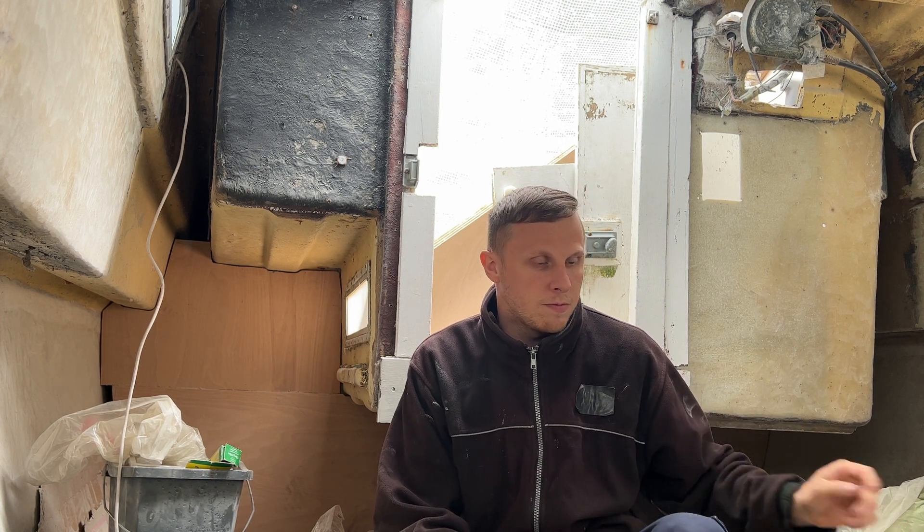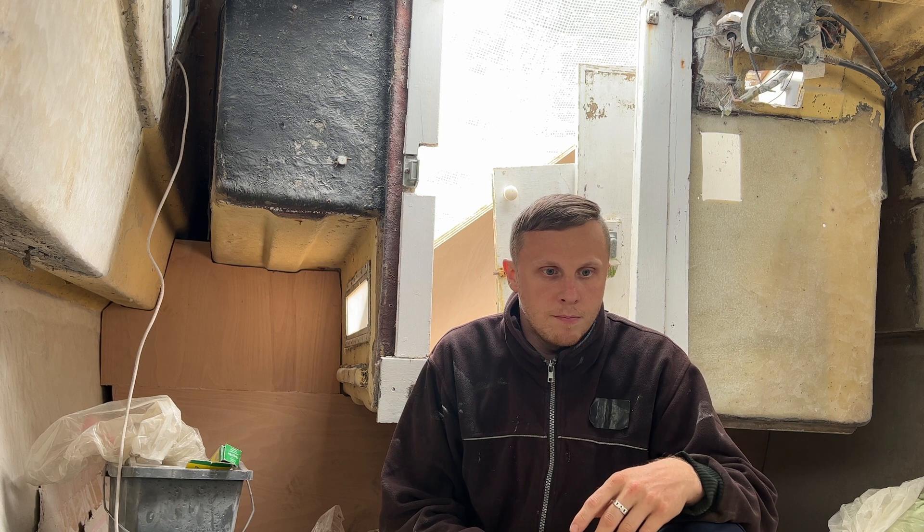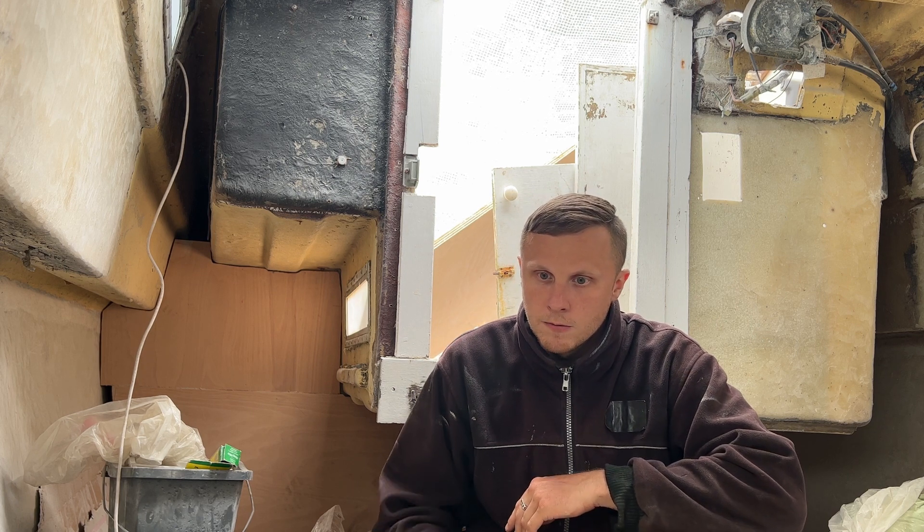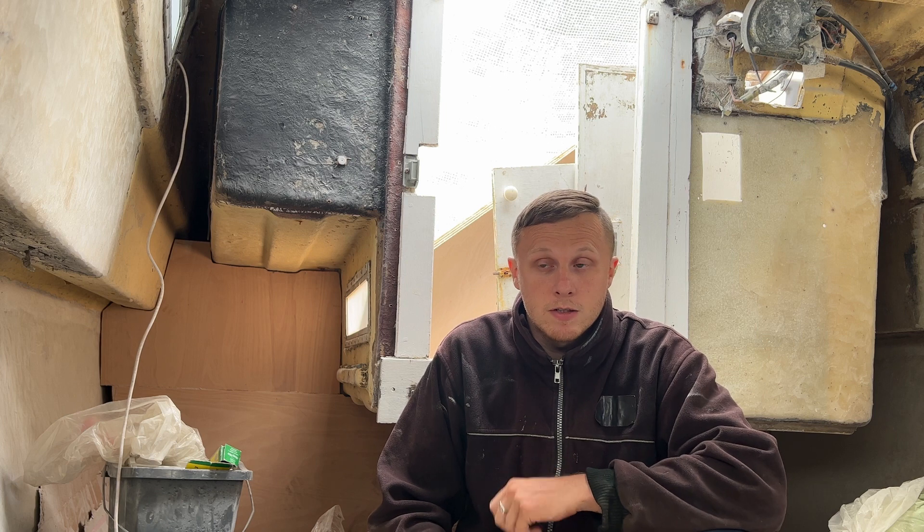Hi everyone, welcome back. On this episode I'm going to try and do as much sanding as I can so we can progress with the toilet and the double bed, just so I can bond around the size and fibreglass it to the hole. It's going to be a short one, maybe a little bit rubbish - it's only going to be sanding down bits here and there. I'm away for the whole week fitting some decking at my parents, so let's crack on and do as much sanding as I can.